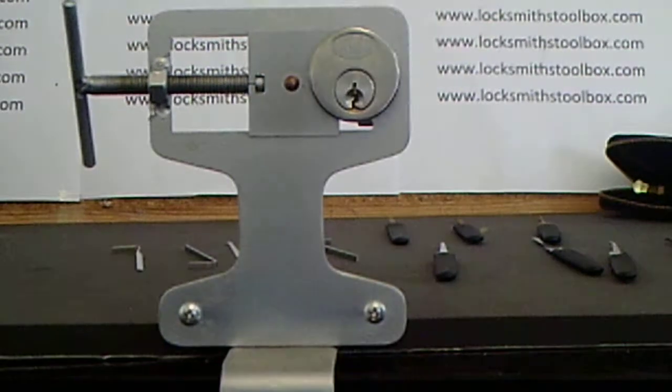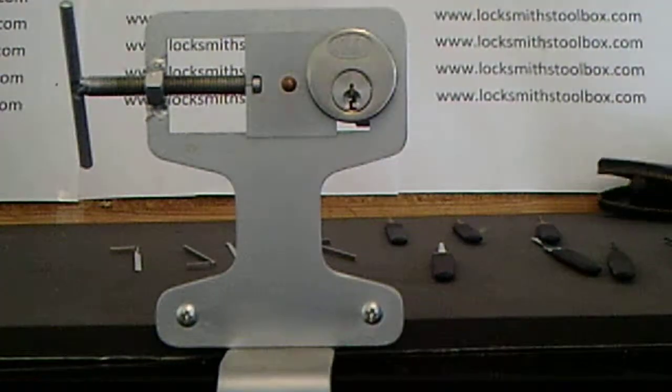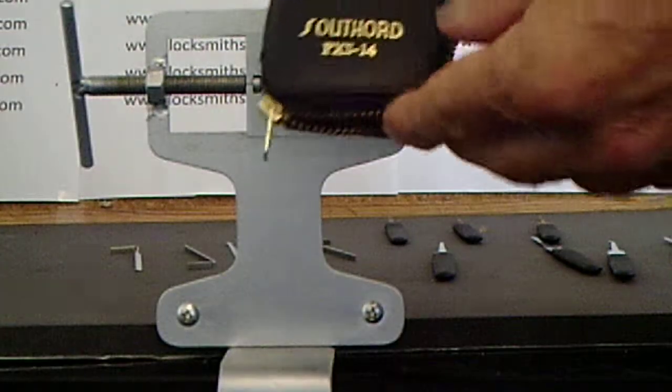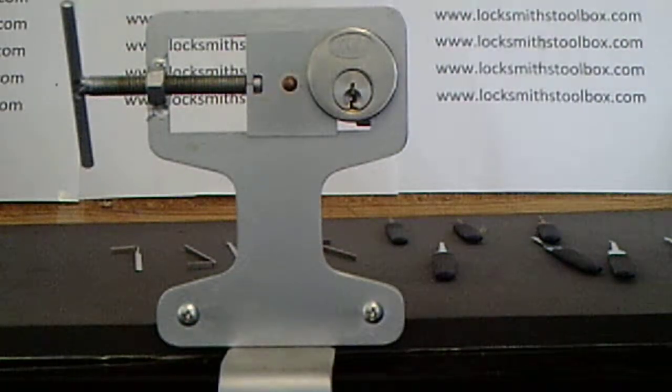Hey guys, welcome to locksmithstoolbox.com product demonstration of the STH-PX-S14. Basically, it's the Southboard pickset, PX-S14, comes in the leather case.